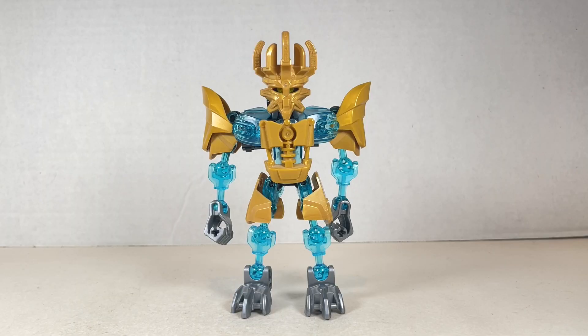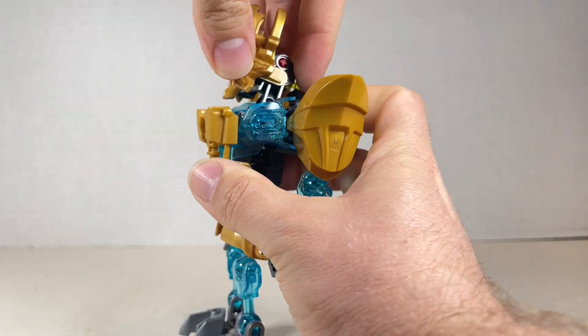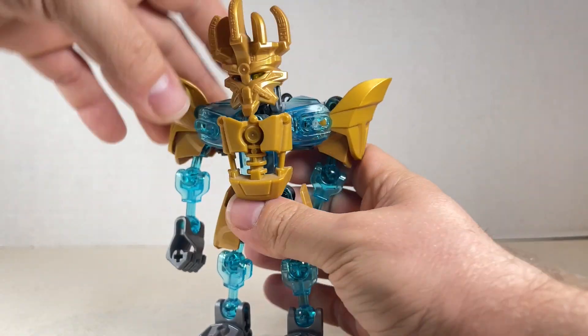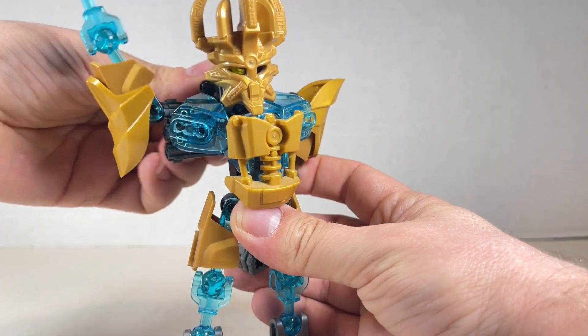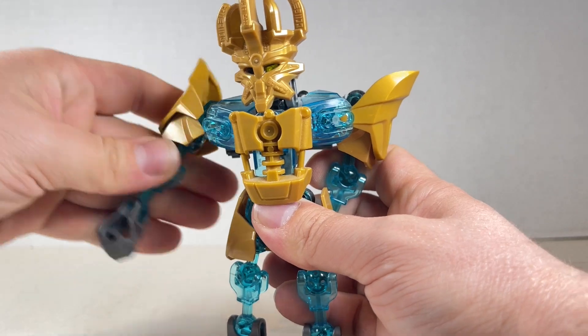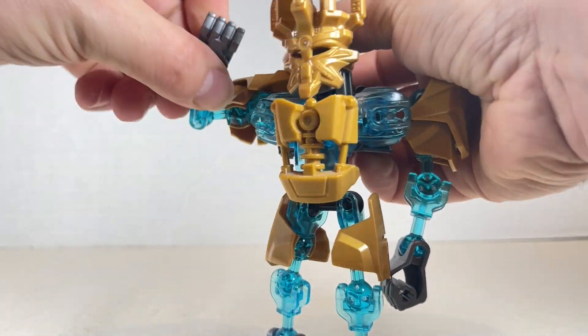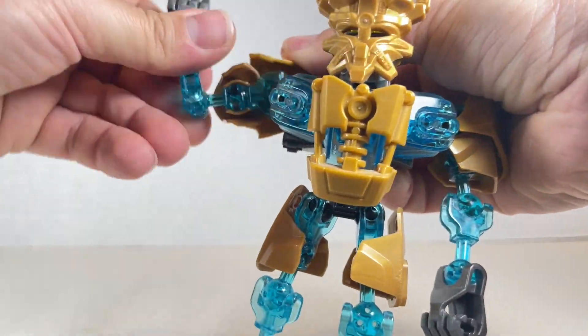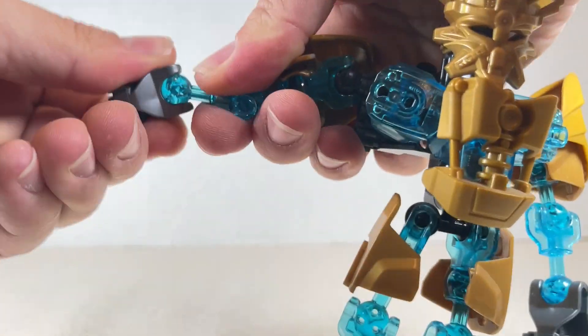As far as articulation goes for Ekimu, the head can move around left and right, up a little bit, and down a little bit. Out with the arm, down, and then you can also spin it — it does swivel on the axis and swivels much better on this side. You also have an elbow going up this far, can swivel left and right, go down all the way, and then a swivel with the wrist.